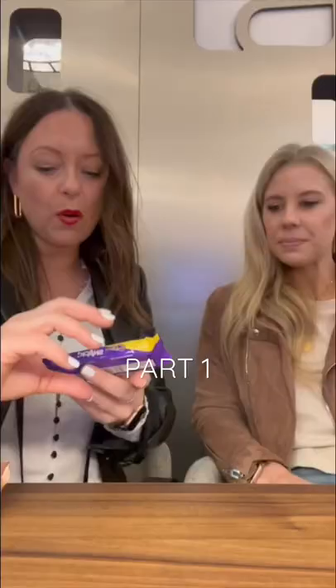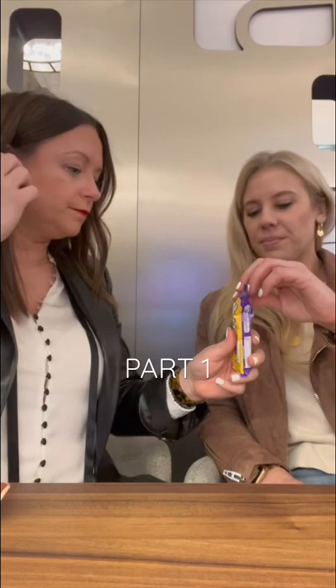Trying candy in the UK — we are doing the Cadbury Snack Shortcake. Lauren picked this one out. I like it, you know, like a wafer with dipping chocolate. It's light and airy, it's not very chocolate-forward.